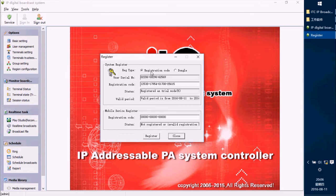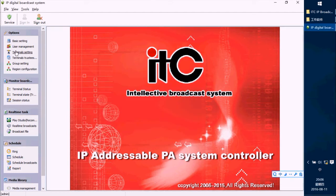Now we will choose the Registration Code option, which has a day limit — valid from a certain date to another date. Finish the registration by pressing the Register button. After registering the software, we are going to set the terminal.